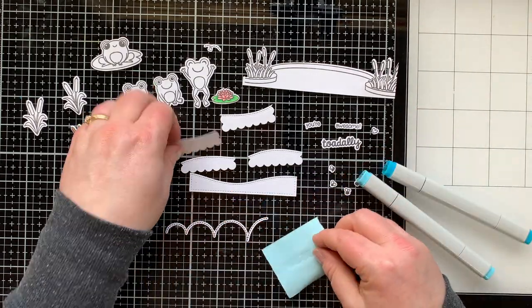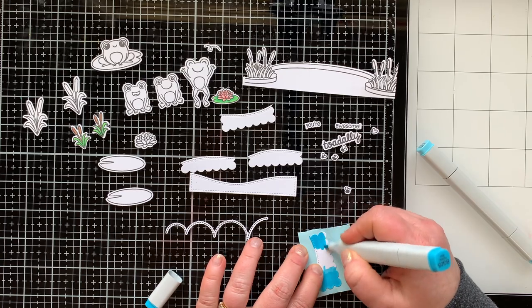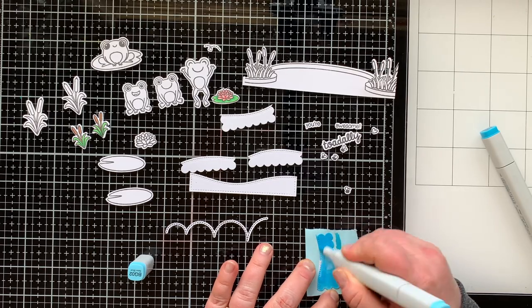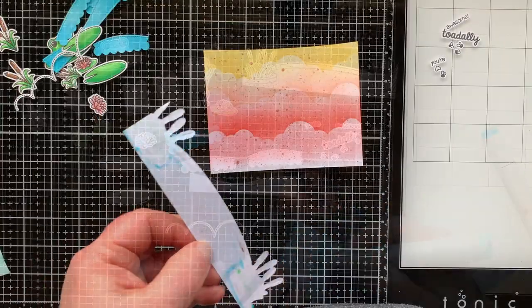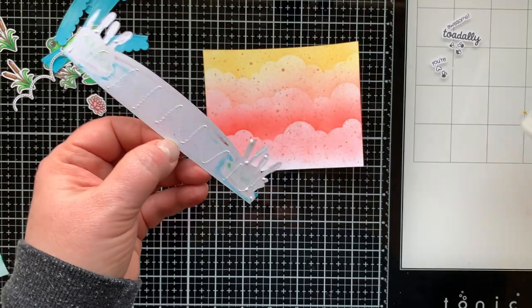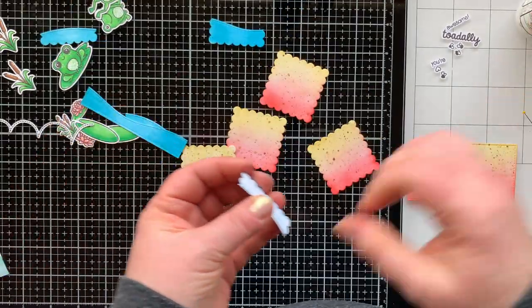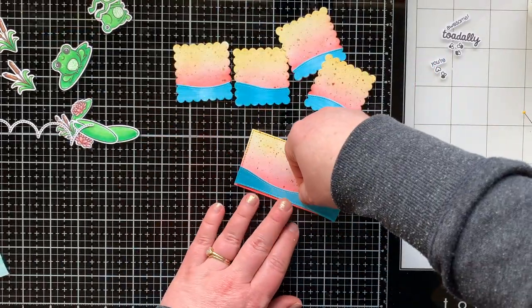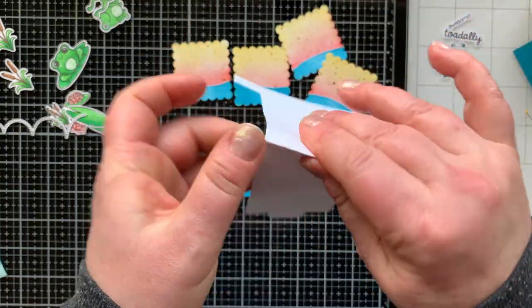Here you'll see the Froggy Friends stamps — those three other frogs are going to go on my flipping awesome scenes. I'm creating four miniature scenes that you'll flip through as you pull the interactive element on this card. I'm doing the same coloring technique for my little water pieces as I did on the first pond. Now I'm going to add the pond to the bottom of this panel — this card is horizontal so that pond fits across perfectly — and then I'll add my little pond pieces to my sunset pieces.